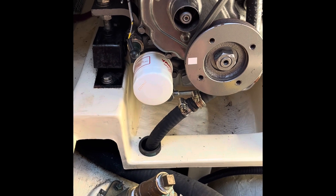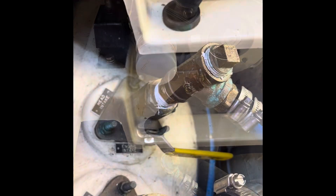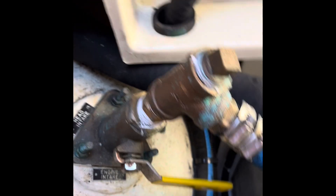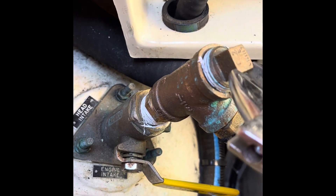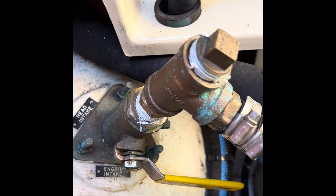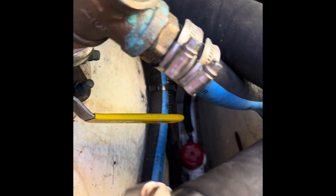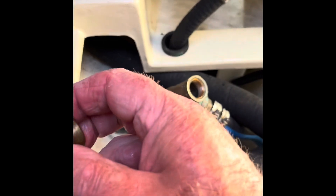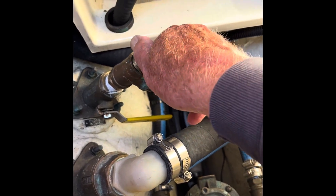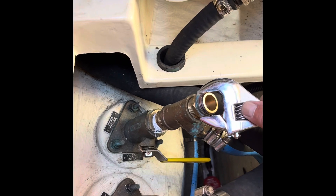This is all bronze attached here. So the first thing we want to do is shut our through-hole. Then we take our wrench and take that plug out of there, being careful not to drop it in the bilge because that's way down there and it's hard to retrieve. Then we have a three-quarter inch pipe thread to hose fitting that we screw in there.